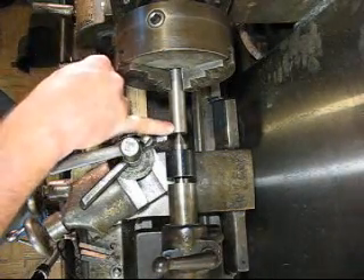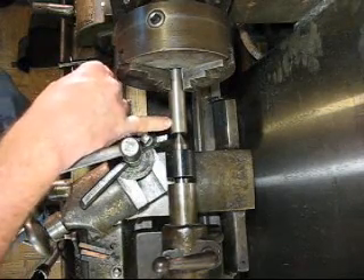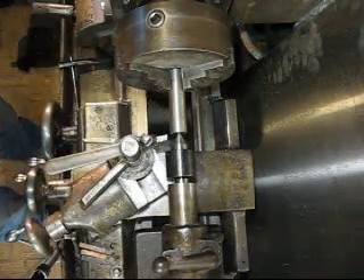What I'm going to do is cut my shank down here to 0.375, and you guys don't need to watch that. It's pretty simple. I'll turn that down and then we'll continue from there.